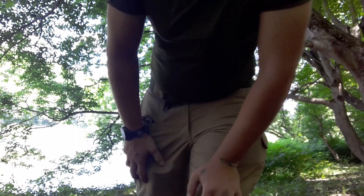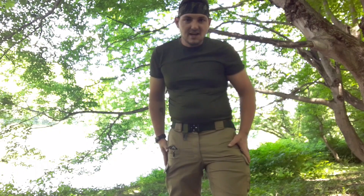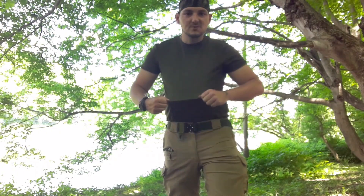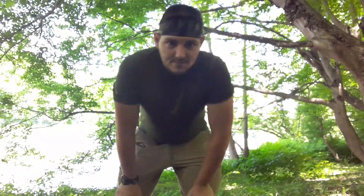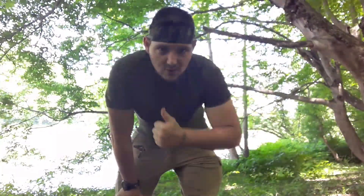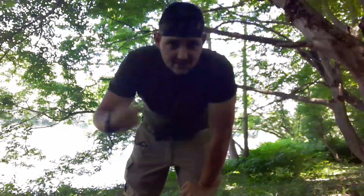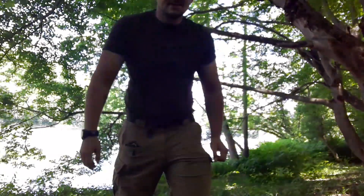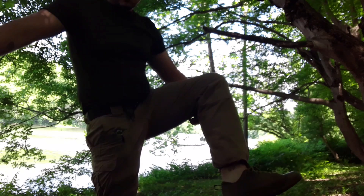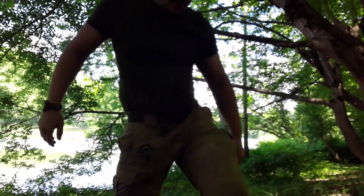My attire: I'm wearing a pair of 5.11 coyote brown pants, a moisture-wicking OD green shirt, and a bandana — mostly for the cool factor, just kidding. I sweat like a pig so it keeps the sweat out of my eyes. Also boot blouses.